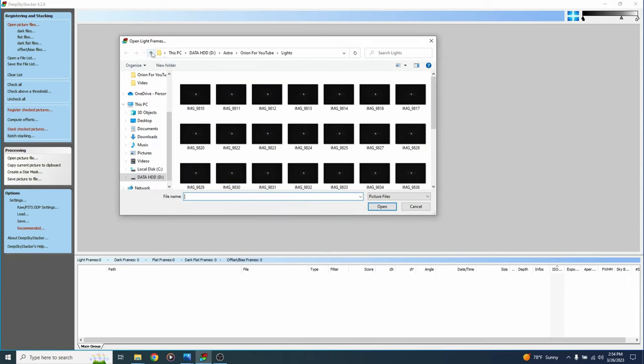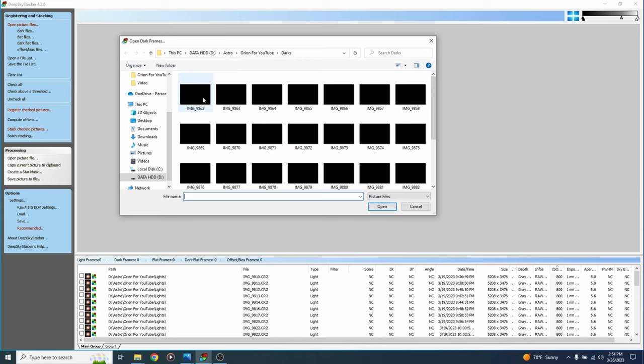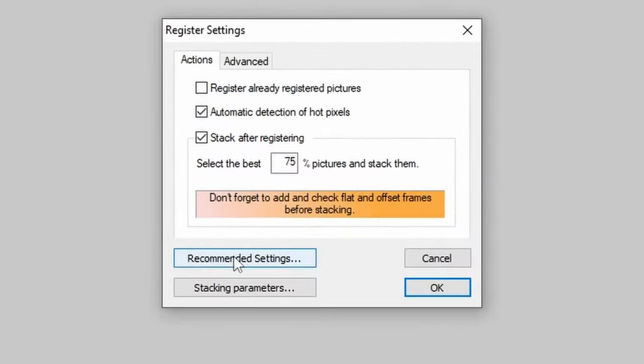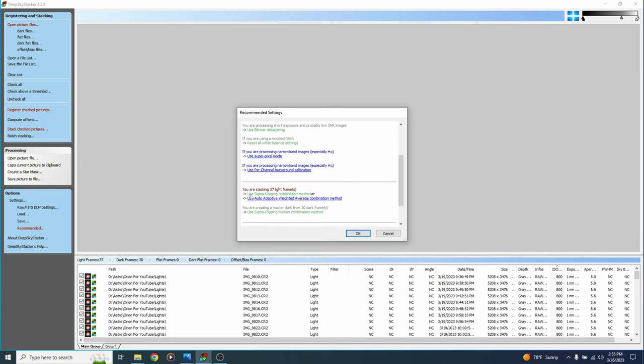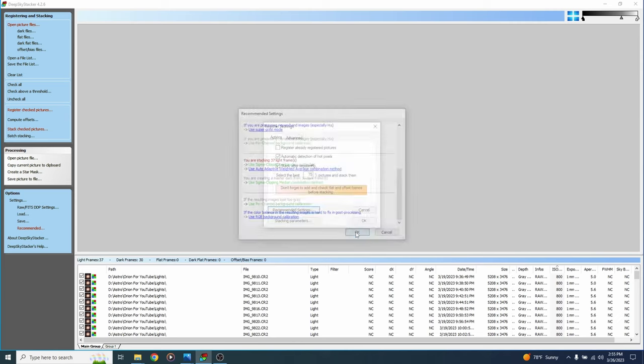In DeepSkyStacker, go to open picture files and navigate to the lights folder, select all light frames, and hit open. Then go to dark files, navigate to the darks folder, select all, and hit open. Hit check all, register, check pictures, and go to recommended settings. If you see anything in red, click the recommendation below it to turn it green. At the bottom, for color balance that's hard to fix in post, use RGB background calibration — that keeps your image from being green. Many stacking programs like PixInsight and Siril don't do this natively, so we'll skip it here but our workflow will handle the green either way.